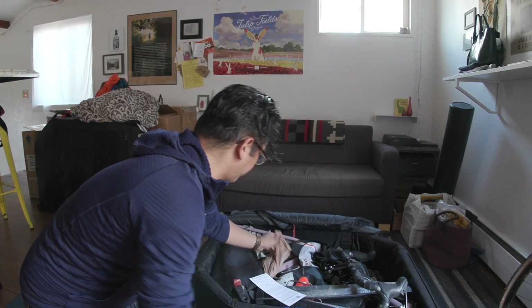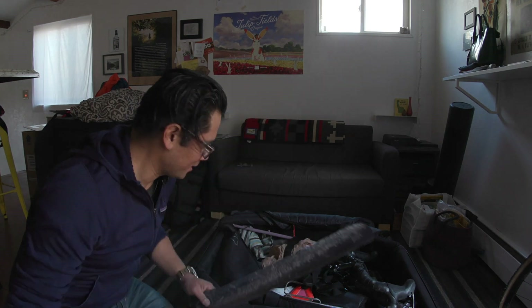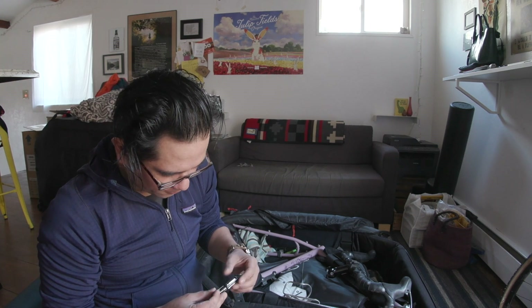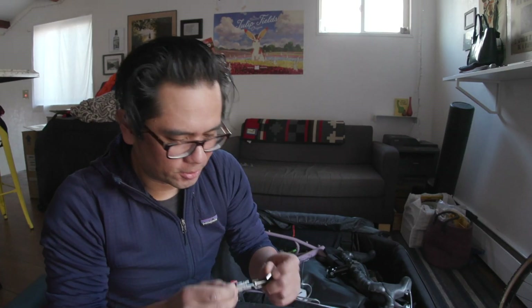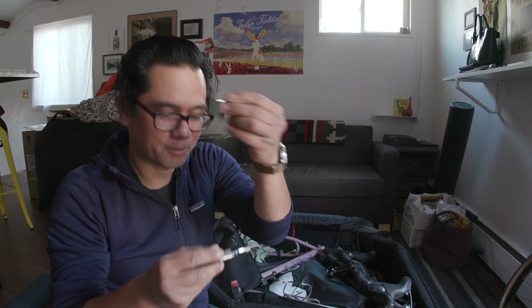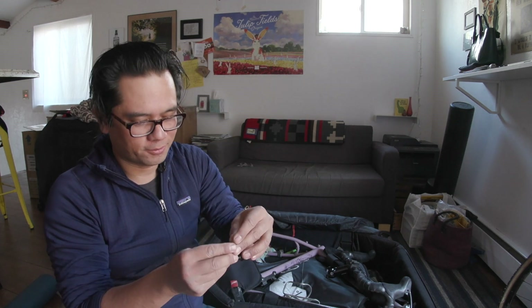Okay, wheel's on — now for the fun stuff. Yes, TSA inspected my bag. The first thing I'm going to reinstall is the fork, and for that I'll need the 4mm and 5mm bits. One thing I'm noticing right off the top is that the size of the tool is etched on the bit itself, which is handy.